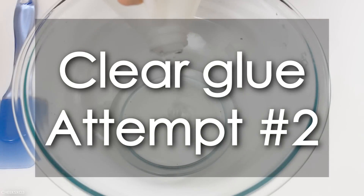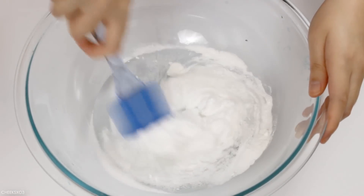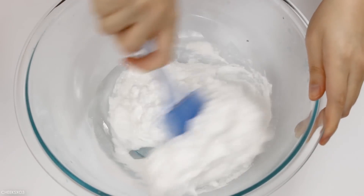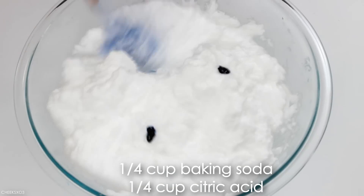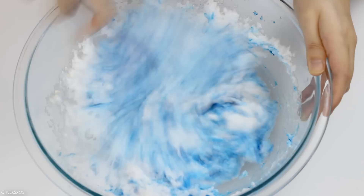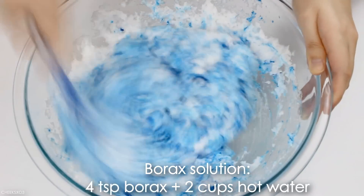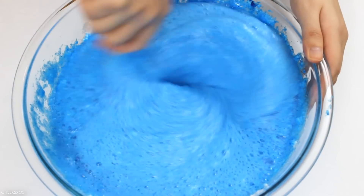Obviously I had to do a lot of experimenting before I was successful, so I wanted to show you all of the attempts I've done — and they're not in order, by the way. With clear glue, I wanted to see if there was a difference using a greater amount of the powders. I used about 1/4 cup of each, and even with a really strong borax solution it would not turn into slime whatsoever — it just stayed liquidy.